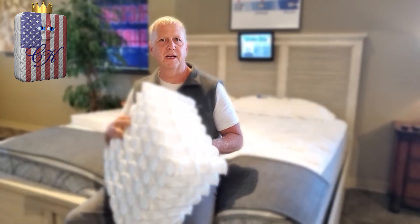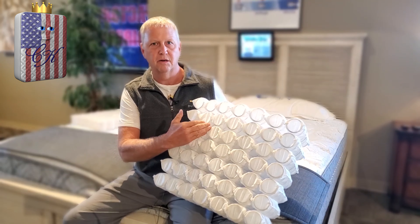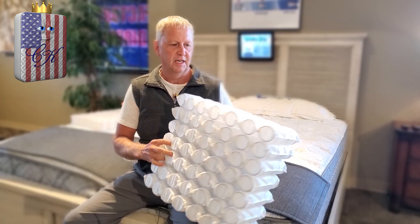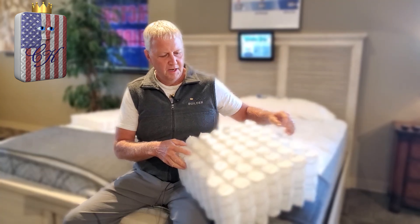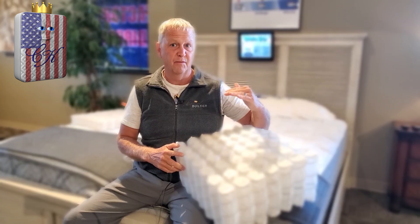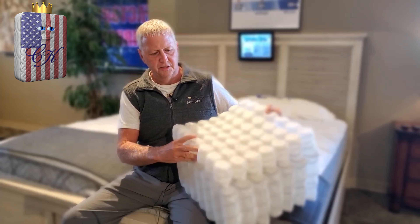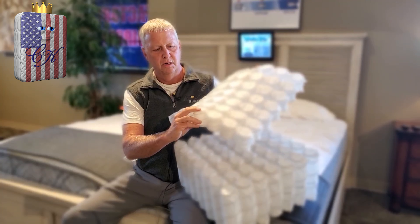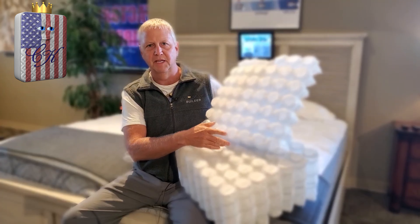Just to give you a brief rundown — we start off with our German pocketed coil. We call it the Comfy 800, which simply means there's about 800 coils in a queen size. It's an 8-inch tall coil, and this is your main support system. Then we start layering it up with the comfort layers, the first layer being our mini coil — a 2.5-inch tall German-made pocketed coil with about the same amount of coils as the main spring.